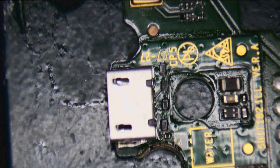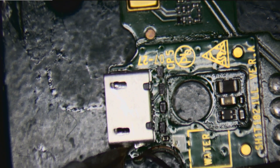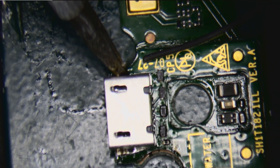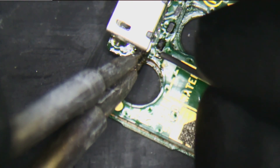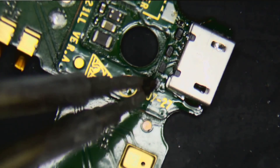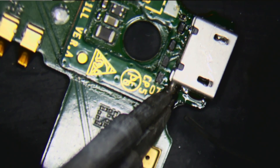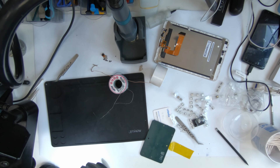It looks okay. Let me just connect the inside of this and then it's ready to go. I just wanted to make it a little bit stronger. Otherwise I would not do this — just like that. And when we do that, sometimes the solder gets inside the charging port and it's quite difficult to remove it from there.